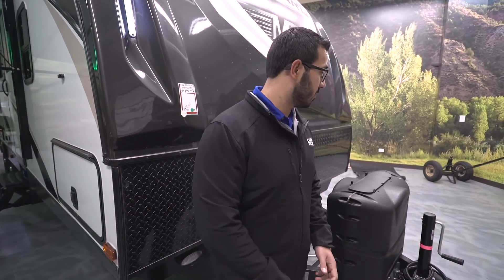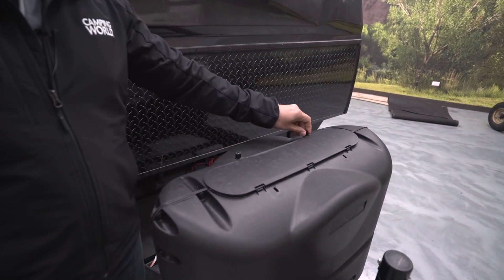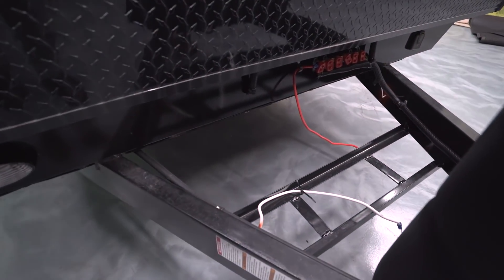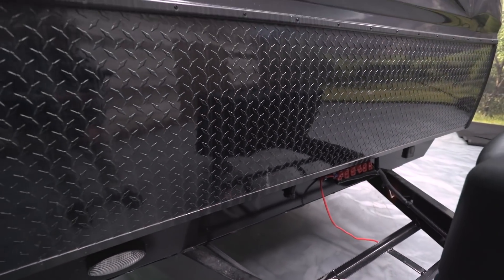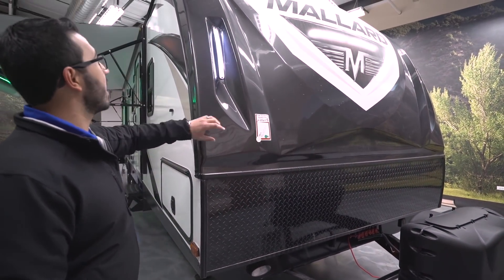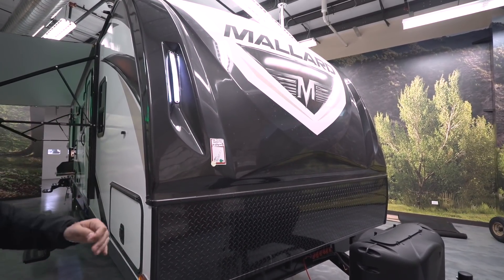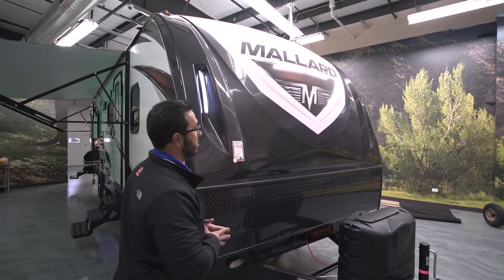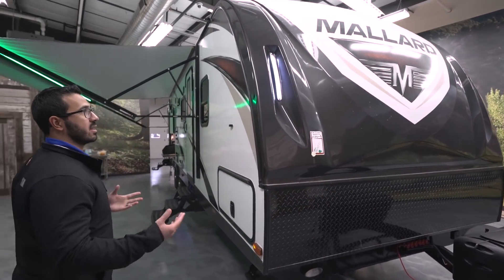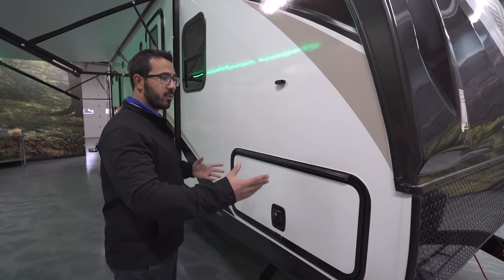Now let's take a quick look at some of the outside features on the Mallard M312. Starting right up front, you have two 20-pound propane tanks with a cover — just undo the two thumb screws, lift the door down, and you're in. Behind that you see rails for your battery box. Coming up the front, you have black diamond plating on the lower part to protect from rocks and debris thrown up by your tow vehicle. Above that is the gorgeous Mallard front cap, which looks great, is easy to clean the bugs off, and provides extra insulation in the front of the RV. It also has LED lights on the side for a little extra aesthetic and to help you find it in the campground.